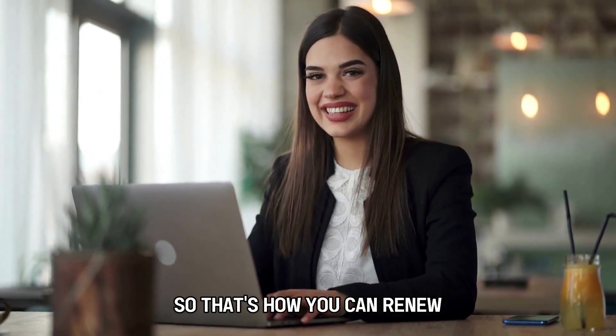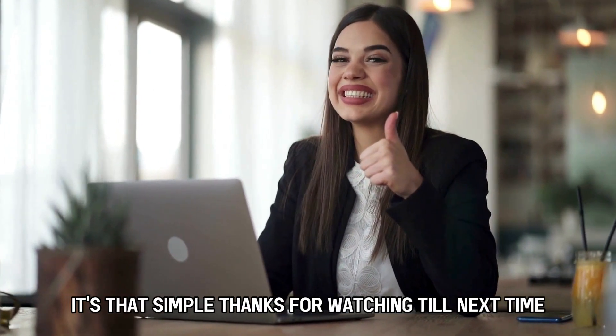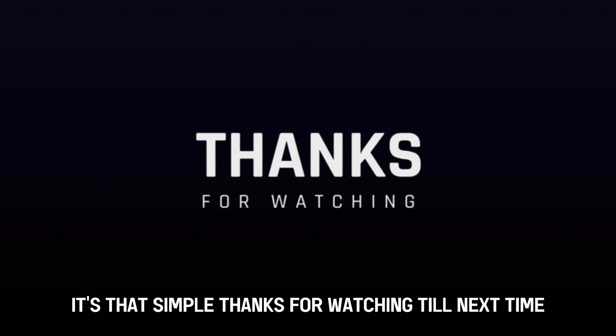So that's how you can renew or reapply for food stamp benefits. It's that simple. Thanks for watching. Till next time.